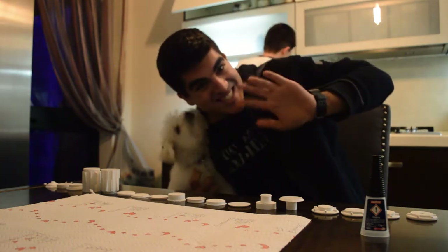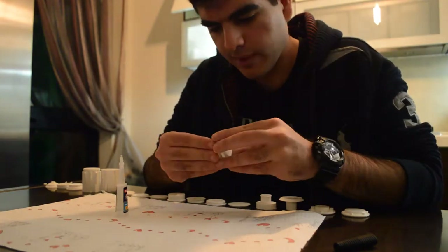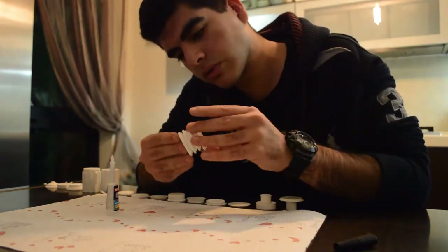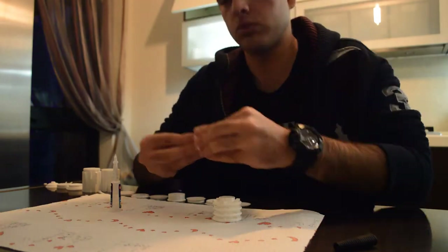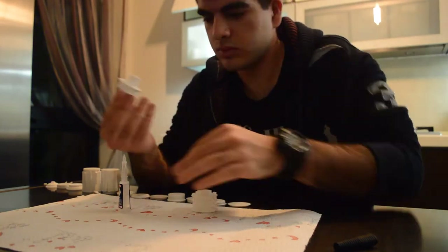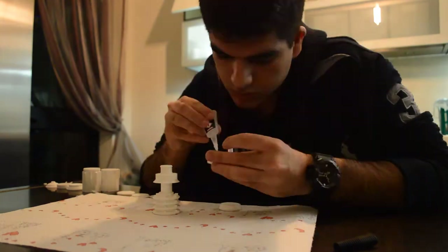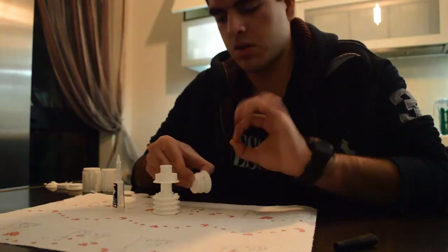Hey guys, this is Crafter here, and this is a short video showing you the progress on Leia's lightsaber. You can see the construction of the 3D print that I printed in the past few days. The test print has been a success — everything has printed out fine, and the file was split up into 22 pieces, including the ring and the lightsaber itself. This was done in order to remove any need for supports.